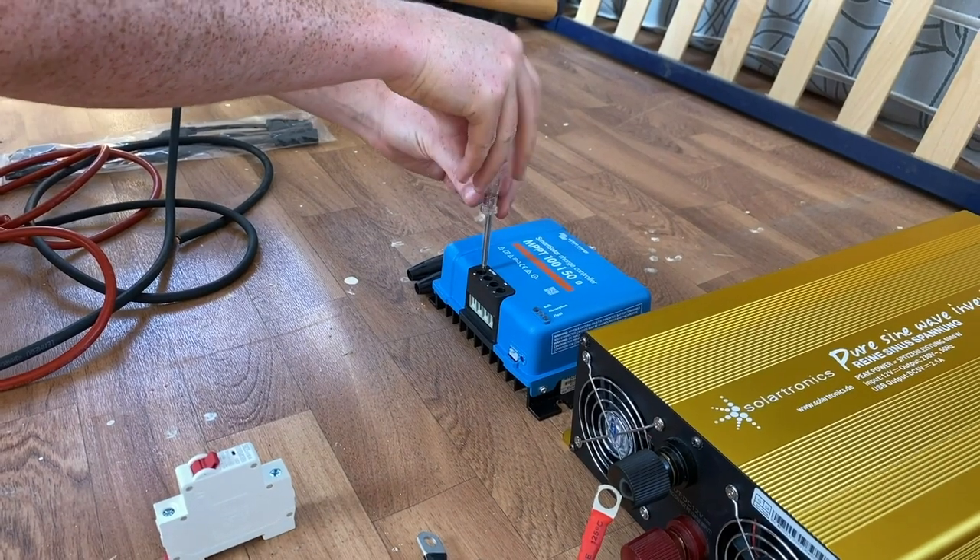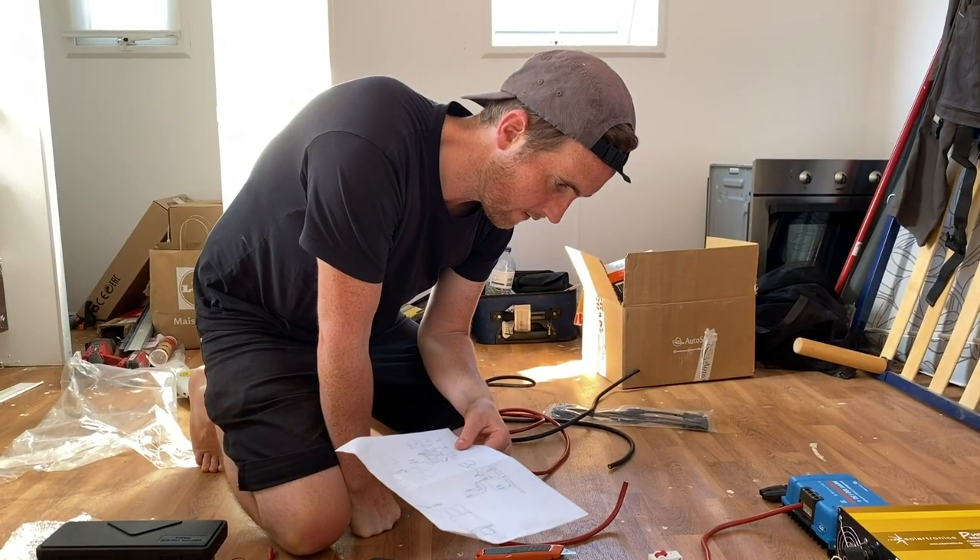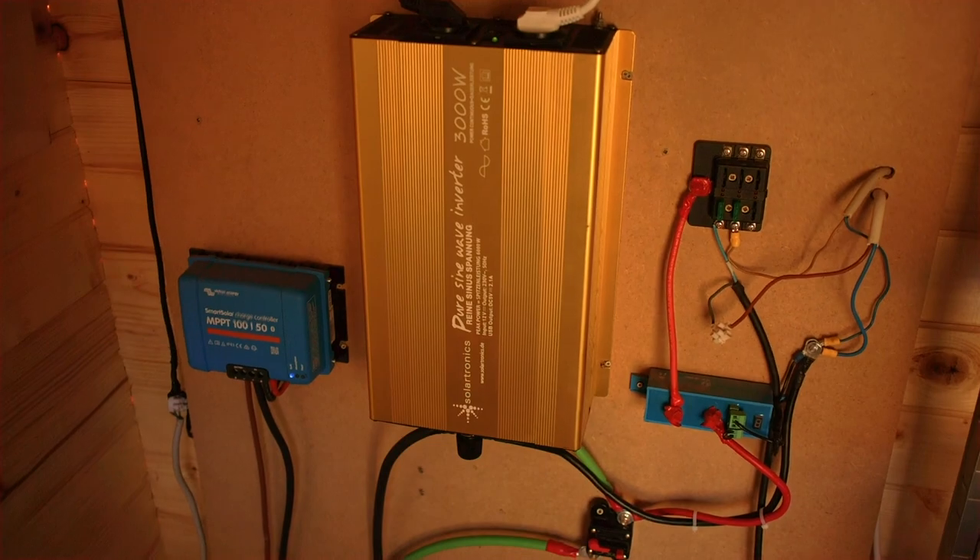Hello everybody! I thought I'd take some time this week to tell you about our solar installation, run you through all of the steps that you'll need to follow to get your solar installed and tell you what we did on our installation. So let's get straight to it.